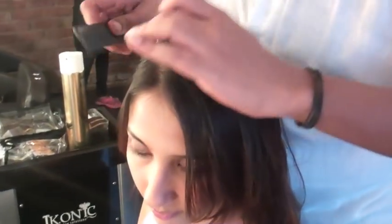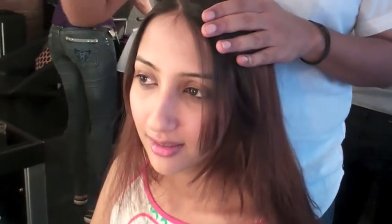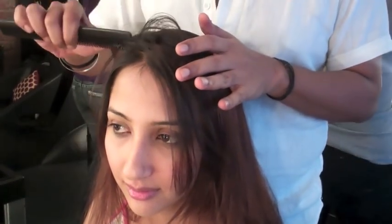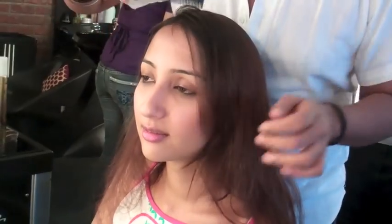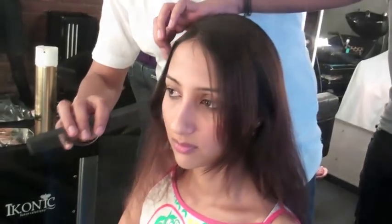First, we've given her a very angular parting — taken very severely, very diagonally. You don't have to keep it neat; you can just take the width of your comb and zigzag it in. Then let about an inch of hair fall loose on each side to frame the face.